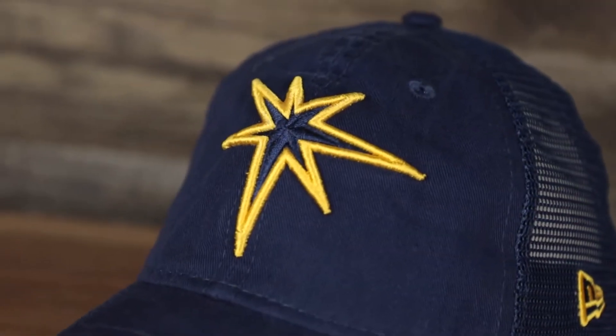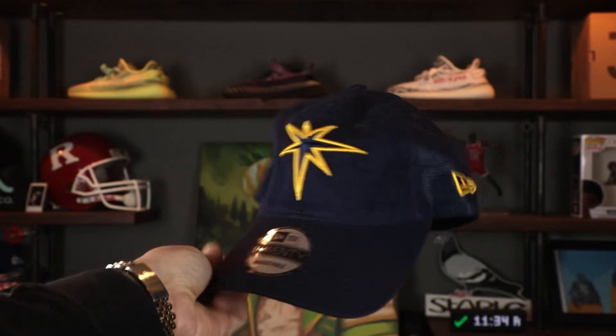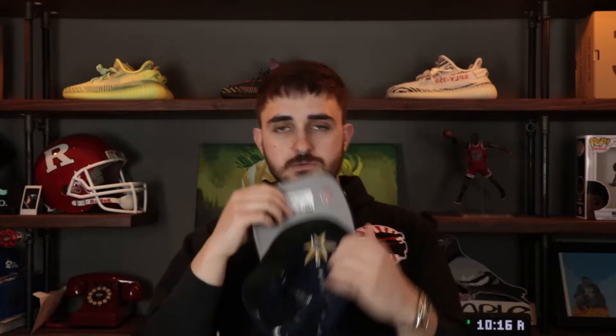Up first we got the Tampa Bay Rays — that new Rays logo that almost looks like a beam of light, with gold and navy blue embroidery on a soft unstructured navy blue crown and a navy blue bent brim. All hats in this collection are 9-20s — unstructured with a curved brim and mesh back. The New Era flag on the wearer's left is two-tone yellow and navy blue. The back has an adjustable strap with a metallic buckle, no side patch, gray under visor, black sweatband on the interior, 100% polyester, made in Vietnam.